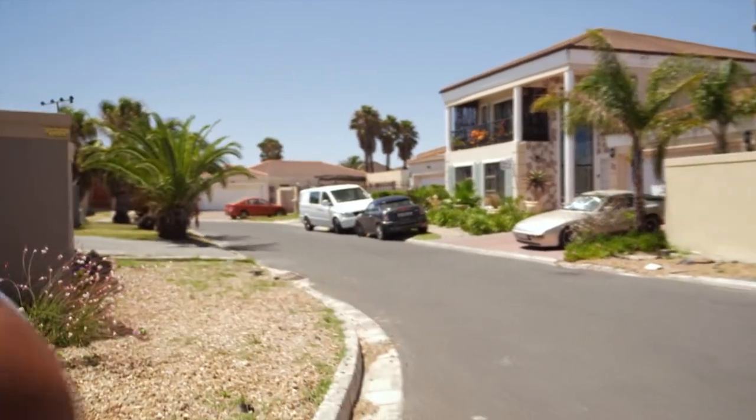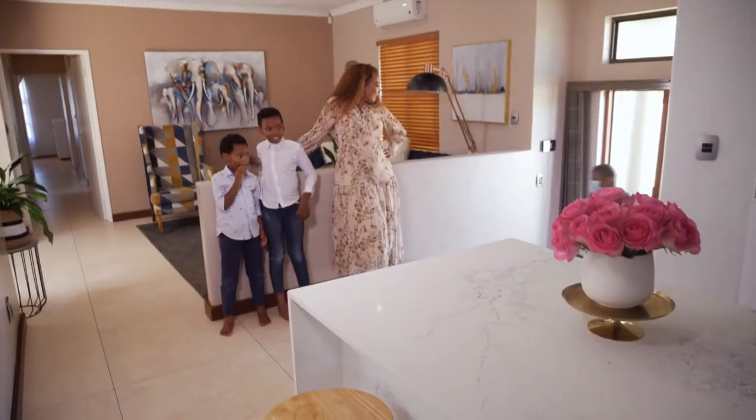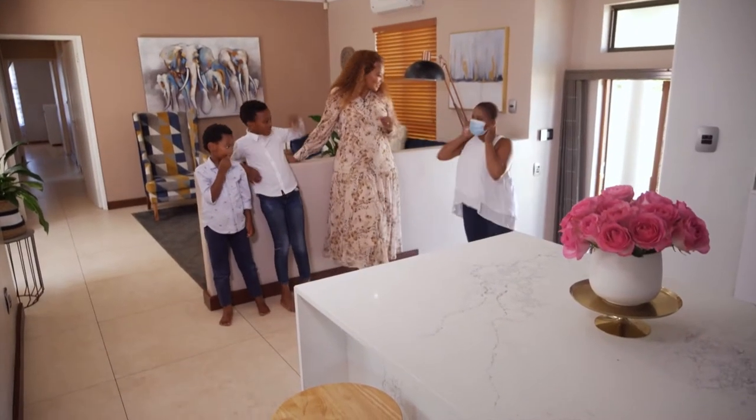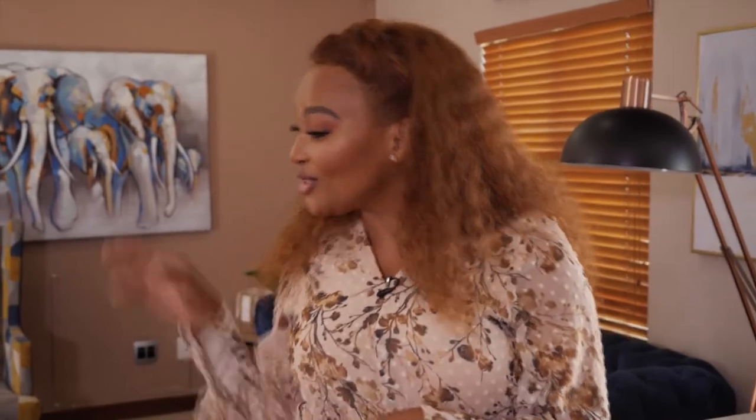I am so excited because today I'm visiting with Siba Mtongana, who's going to be showing me how to make a simple nutritious meal at home for her kids. Hi Siba! Hello, how are you? Thank you so much for having me. So Dumi, you and I are going to cook lunch, and as for these young ones, they're going to be doing their homework, so bye!